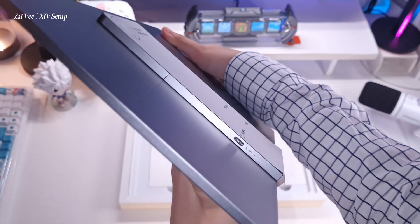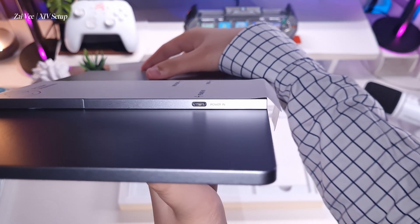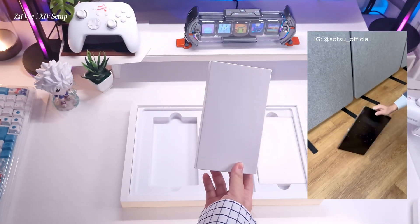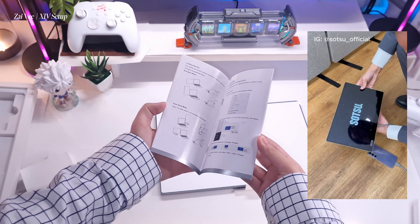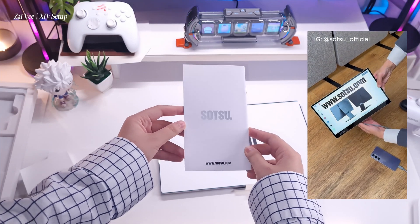Going back — this portable monitor is slim and portable, and I also love the material they used: very professional looking, actually durable. I love the way they do not use plastic as the material, unlike what you see on most mechanical keyboards.